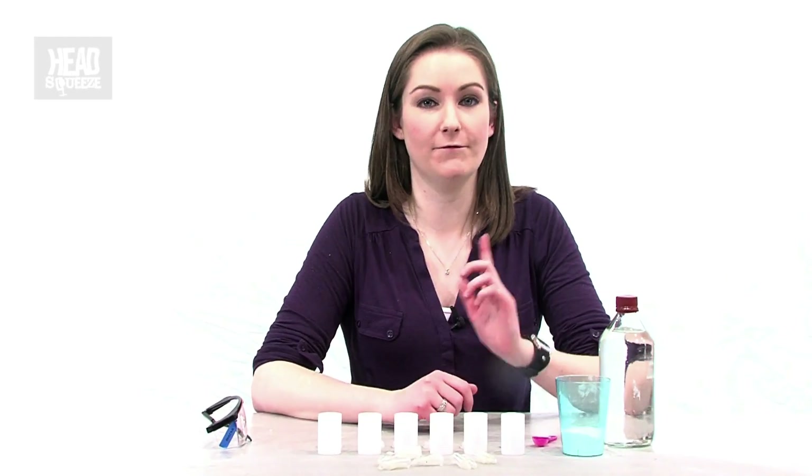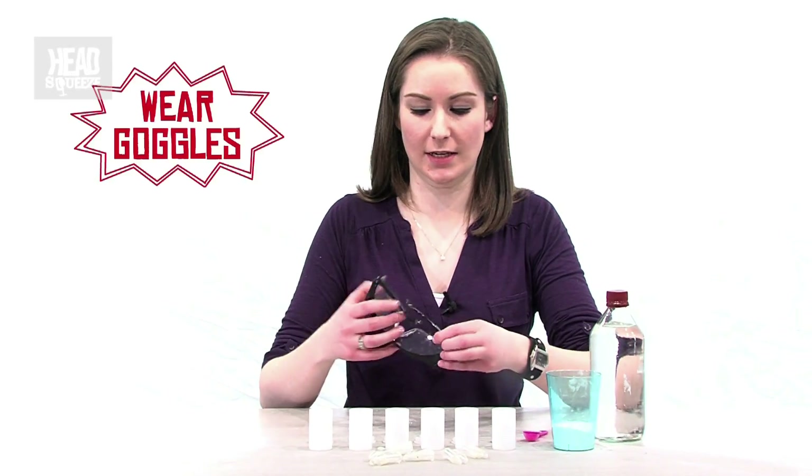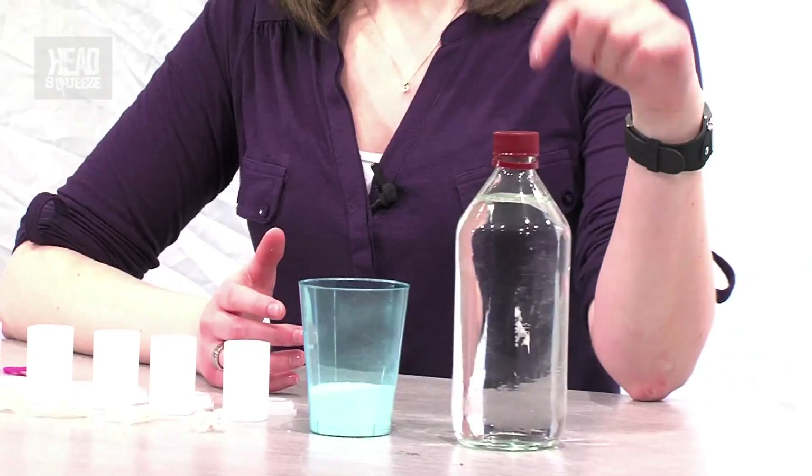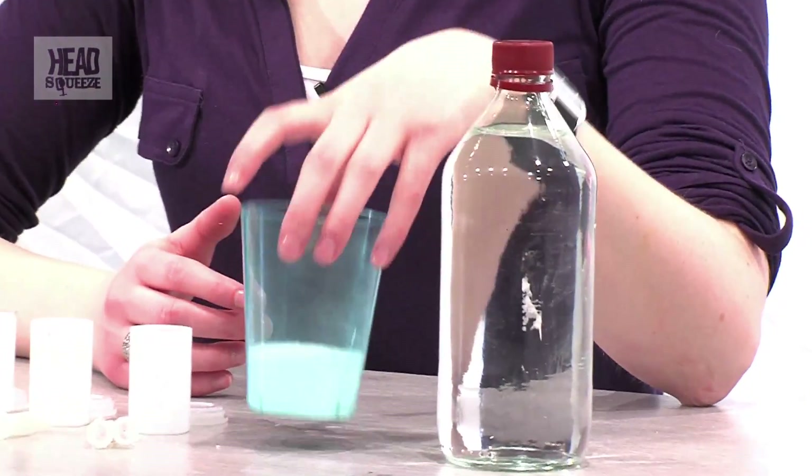We know that gas takes up more room than the other states of matter. I'm going to prove this further by doing this little experiment called popping canisters. First things first, a little bit of safety — you're going to need to get your goggles on. Now I'm going to create a chemical reaction between distilled malt vinegar and bicarbonate of soda.